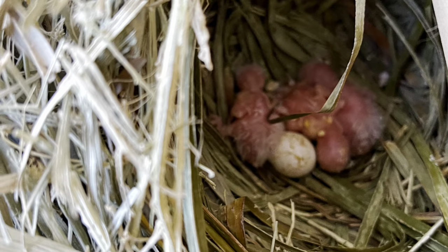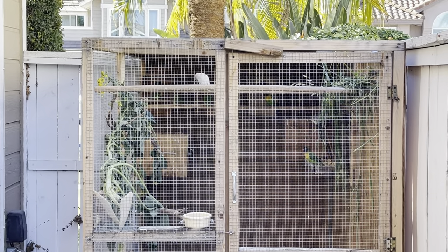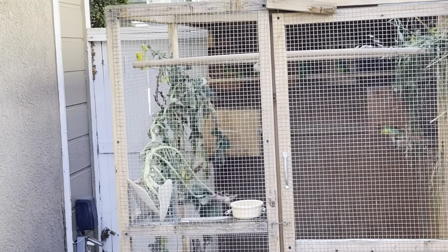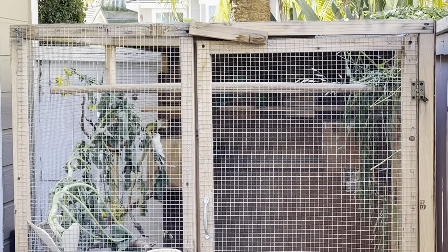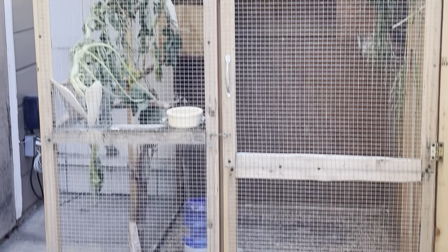As you can see, they love the greens — they just tear it up and chew at it. Look at that, they just chew it up, tear it up, eat half of it, and the other half they'll actually put in their nests. So greens are really good for them.